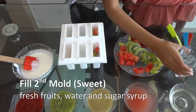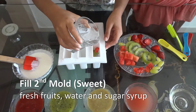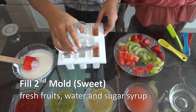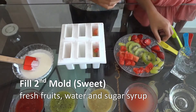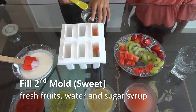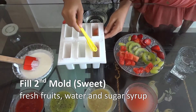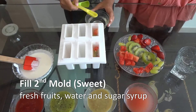And water. And in one I am going to add 1 teaspoon sugar syrup. And this is ready.